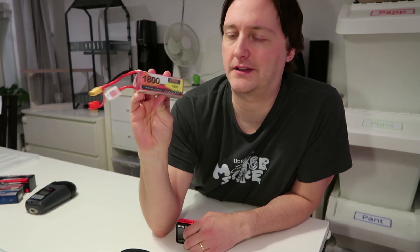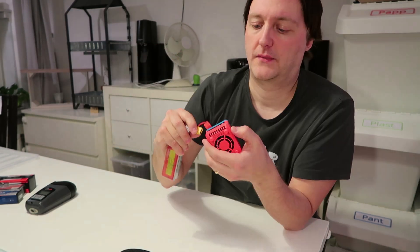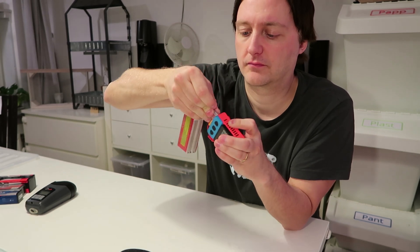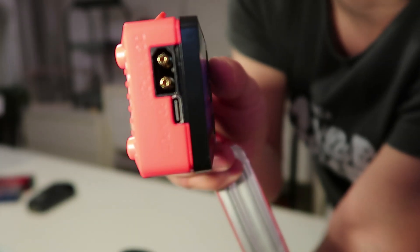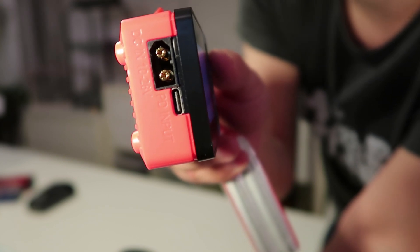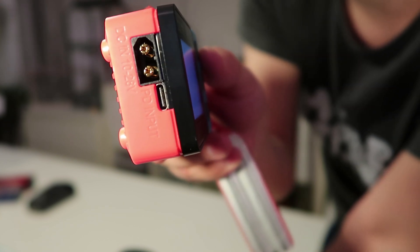To charge these LiPo batteries you'll need a LiPo charger. One I recommend is the SkyRC B6 Neo. You simply plug in the battery and then plug in a USB-C power adapter. If the adapter supports 20V, it will charge the battery really quickly.